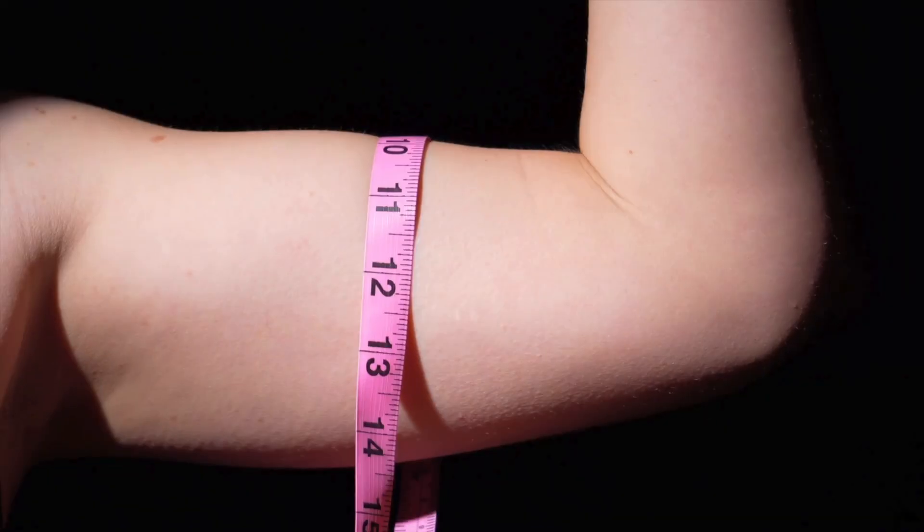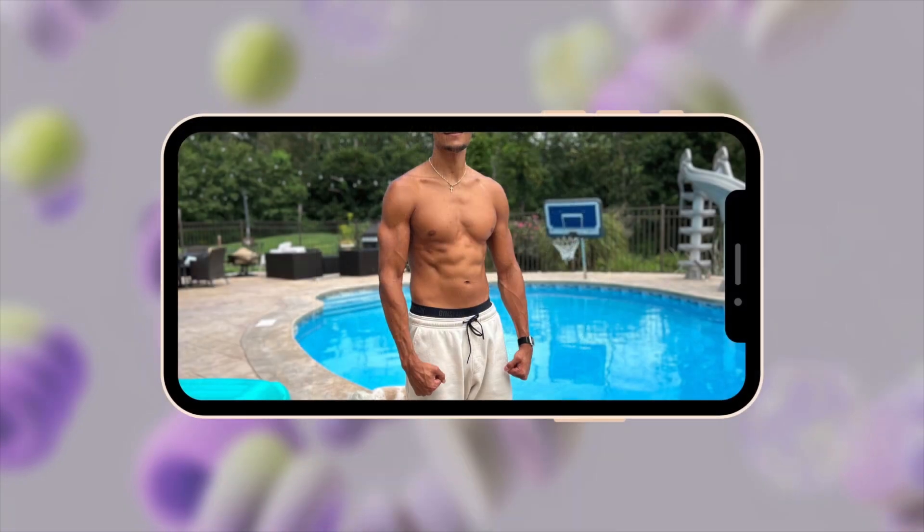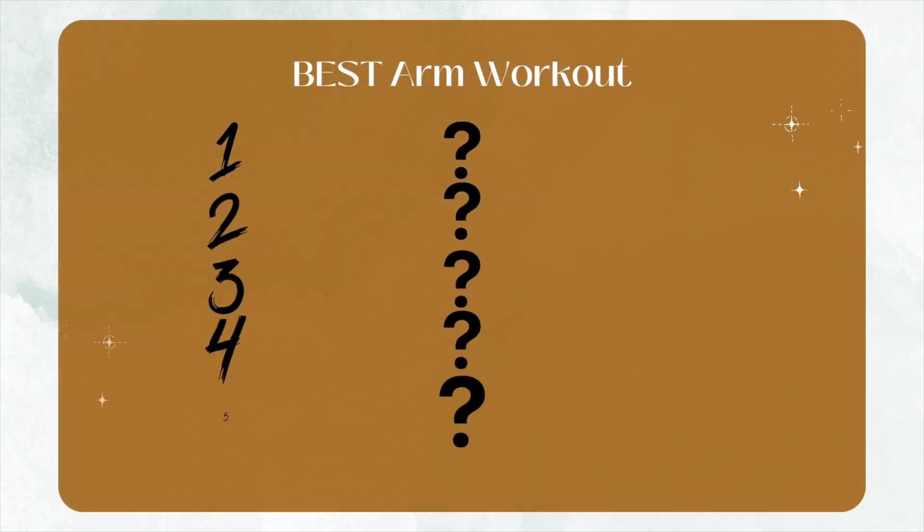Big arms are the things that every guy wants but only a few have been able to achieve. This was an area I struggled with throughout my whole life, but once I started training smarter it completely transformed my arms. In this video we are going to use the latest science and go over the best comprehensive arm workout that will transform your arms.